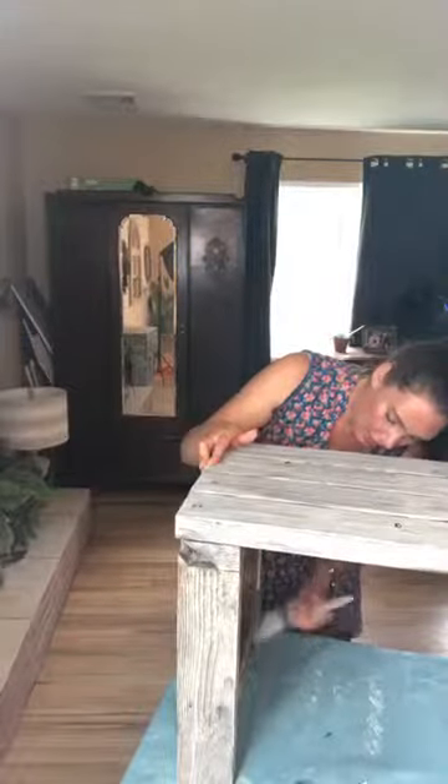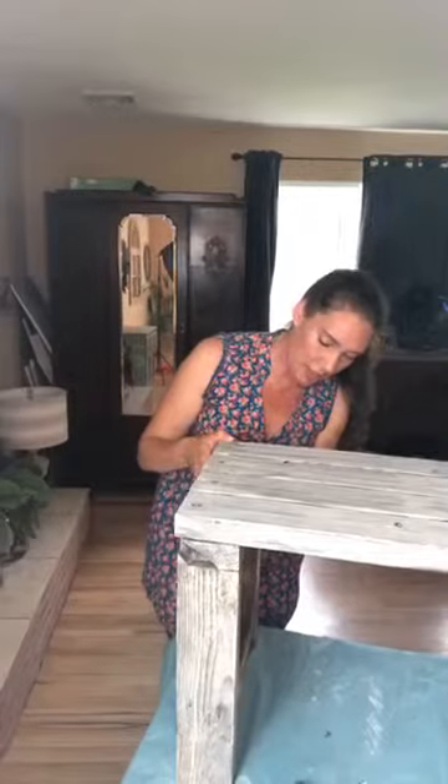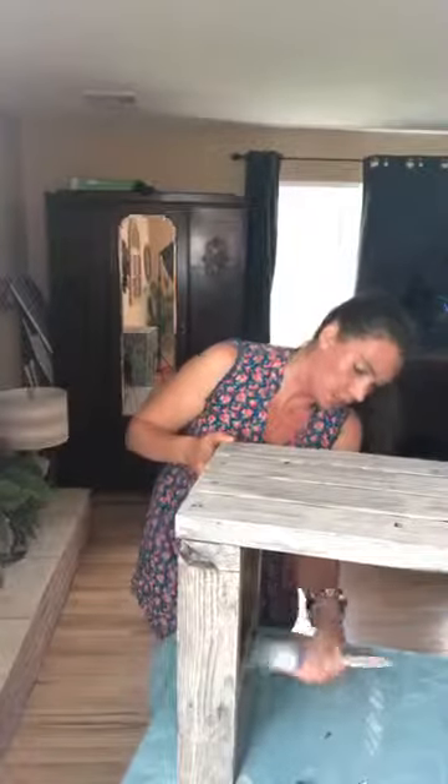I love doing a whitewash effect on tables and different things. What you want to make sure is if a piece has a finish on it, a wash is not going to be able to absorb — so you want to make sure you're taking off any old finish before you do a wash on wood. The wood needs to be raw enough that it's actually going to absorb the paint.